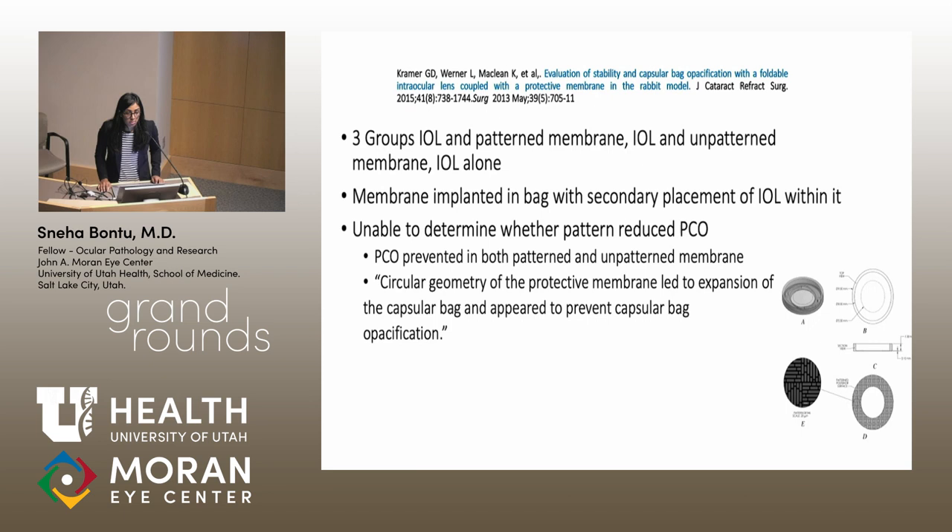Our lab was then able to test this sharklet pattern in conjunction with an IOL in vivo. Three groups were tested: a patterned membrane with an IOL, an IOL with an unpatterned membrane, and an IOL alone. The membrane was implanted first and then the IOL was placed within it. However, we were unable to determine whether the pattern itself reduced PCO, because PCO was prevented in both the patterned and unpatterned membrane groups. We believe this was because the geometry of the protective membrane was expanding the capsular bag.